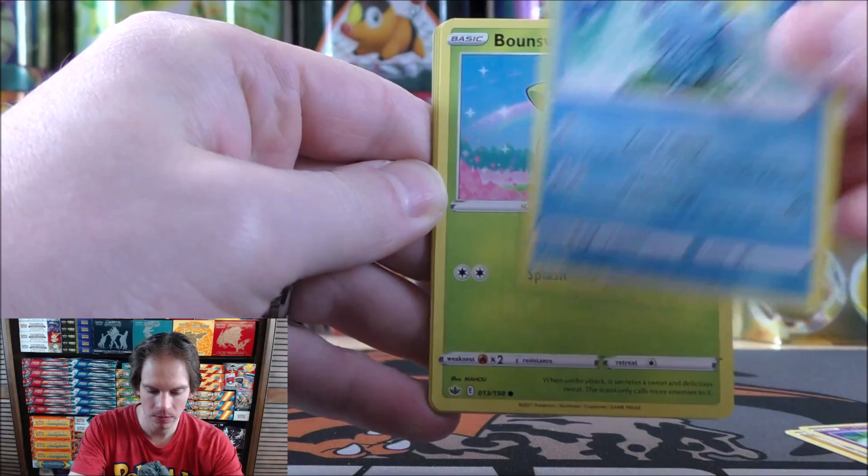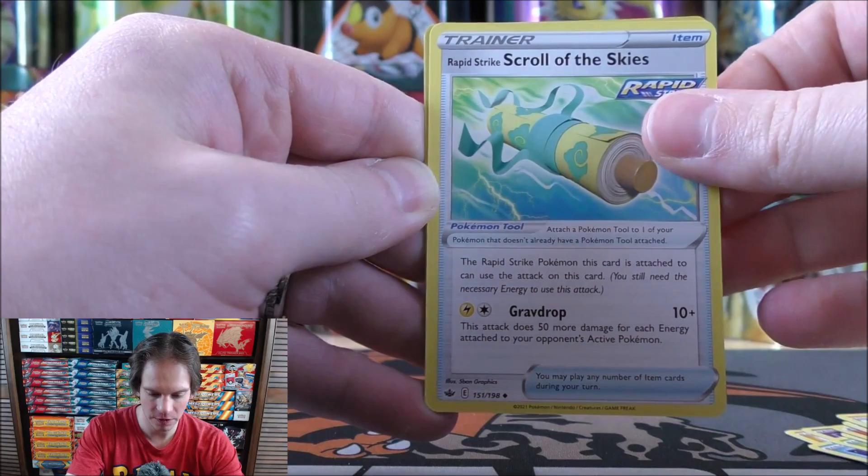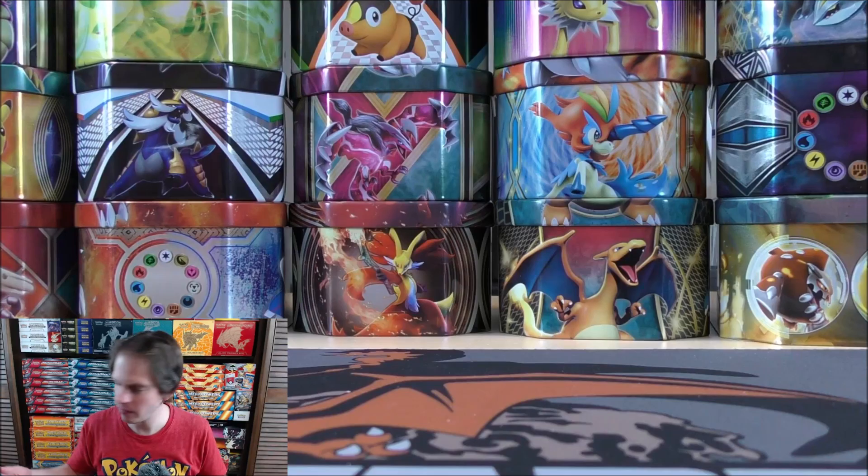Let's mix the packs around — not that it really changes the pulls inside. Always hoping for an alternate art from my openings. Battle Styles was the first set in quite a few sets to reintroduce those alternate art cards. Kubfu starts this pack. Hatenna, Sobble, Bounsweet, Furfrou, Fire-type Energy, Porygon2 — I've always been a fan of Porygon ever since Base Set. Scroll of the Skies, reverse holo Delibird — a common. And then Cackleon as the final card.